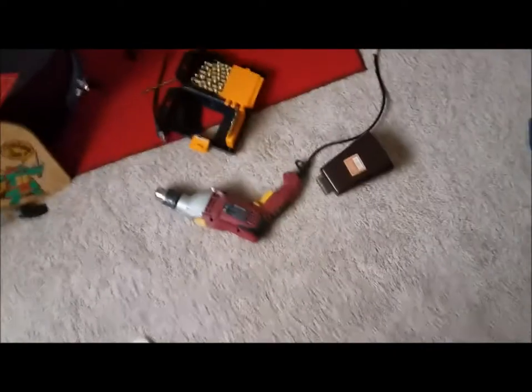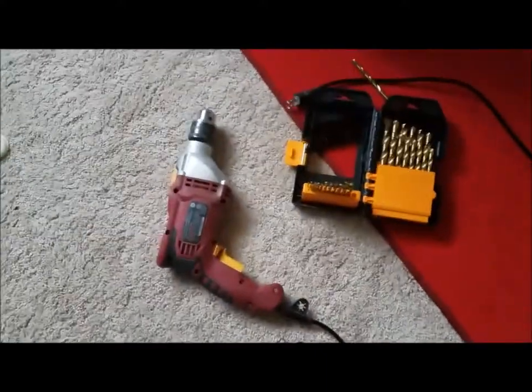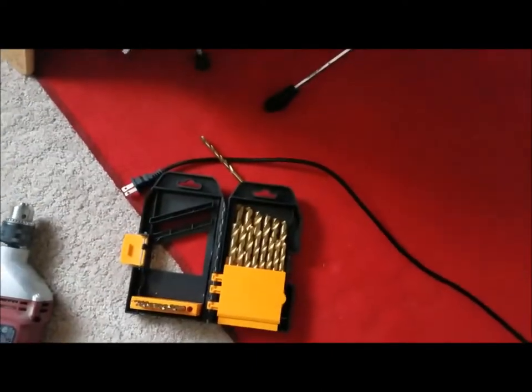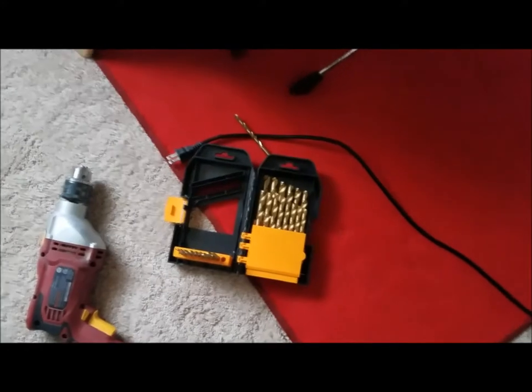So this is what you'll need for this tutorial: you'll need the cowbell, some fuzzy socks, a drill, a drill bit — a set preferably — and obviously you're going to need a little bit of know-how. So here we go.